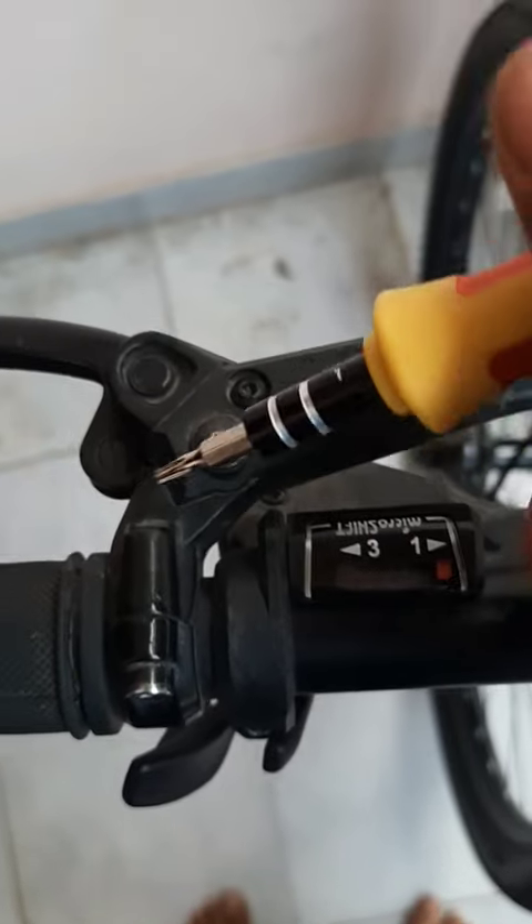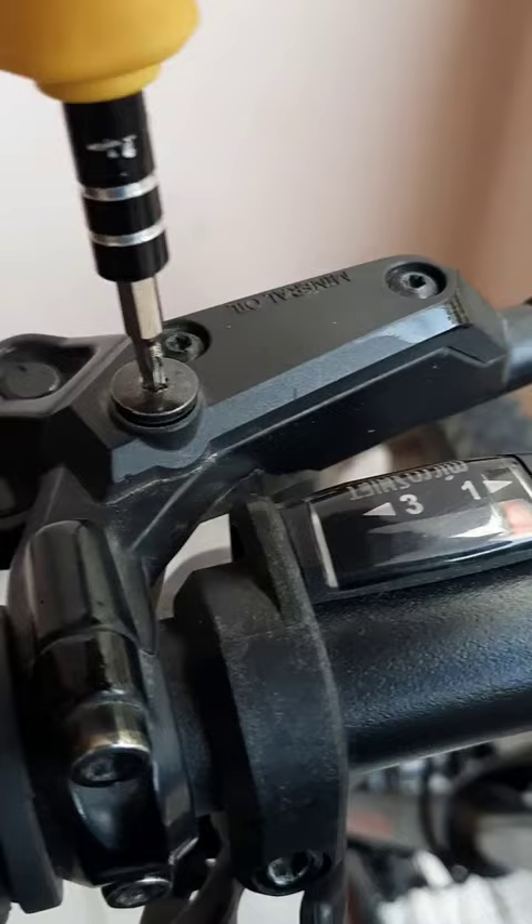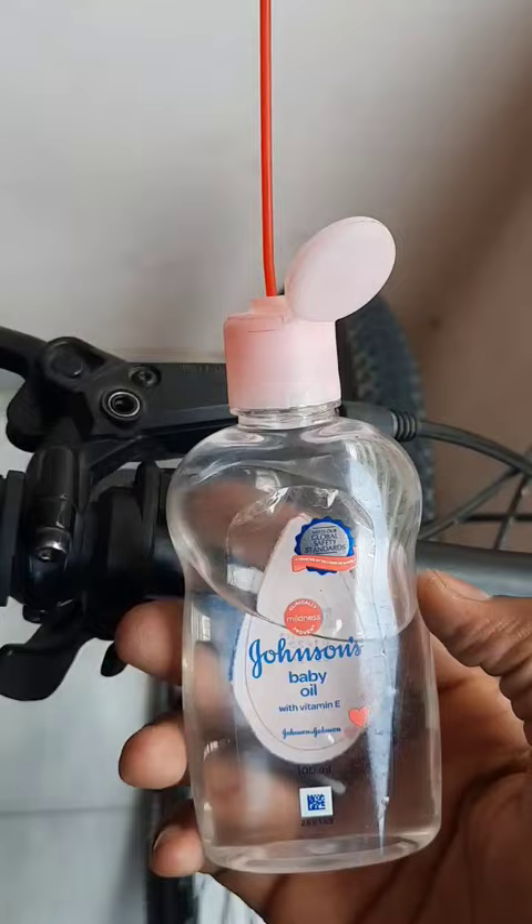Hello guys, today I am going to show how to fill your oil in your hydraulic brakes. First, we need to take this screw, which is a star-shaped type, so after that we need to remove this screw.